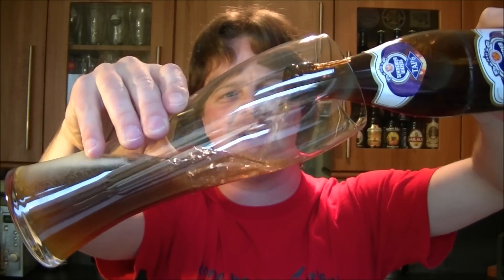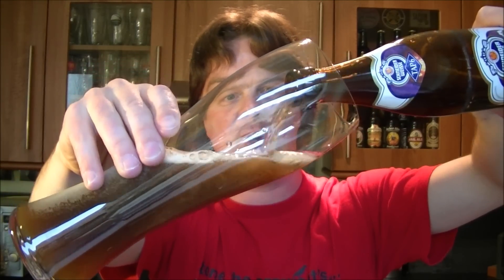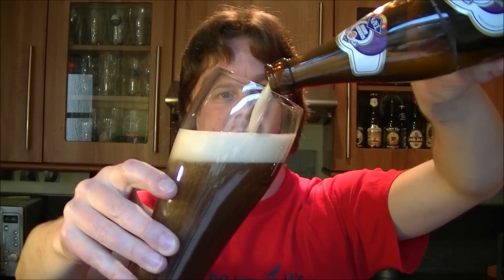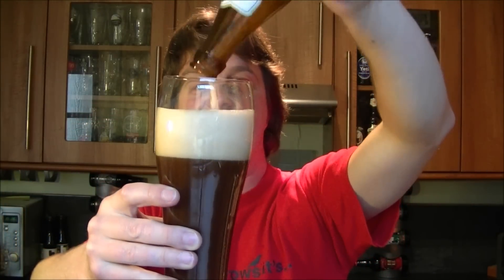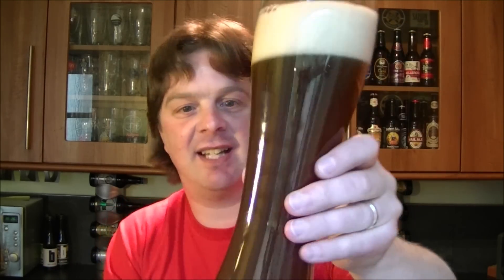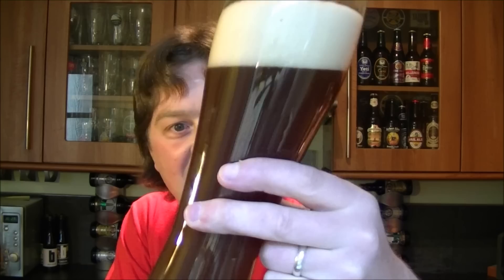I believe it's bottle conditioned - and it is bottle conditioned - but in the traditional weisse beer way. We're gonna get all that lovely bottle conditioned yeasty loveliness into the glass.